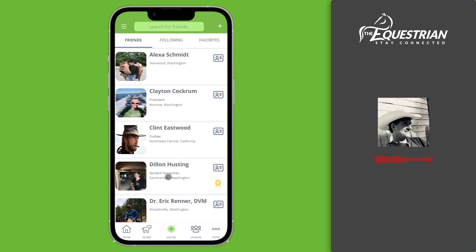If they are, just click yes and we'll automatically add them to your contact list. If they're not using the app, you'll need to enter their email address, their name, and the city that they live in. That's it — we'll send them an email on your behalf to download and join the app. Once they do, you'll automatically be connected to them.